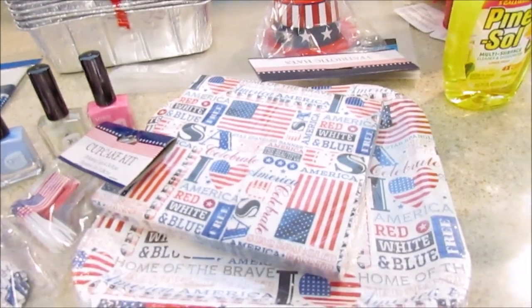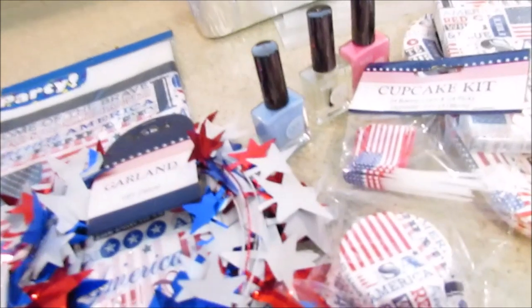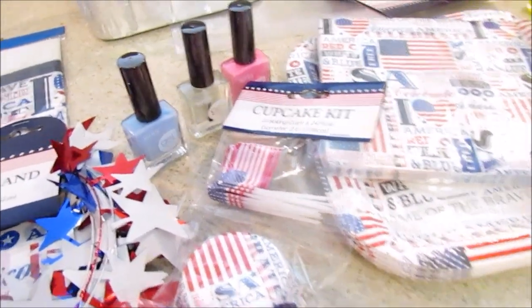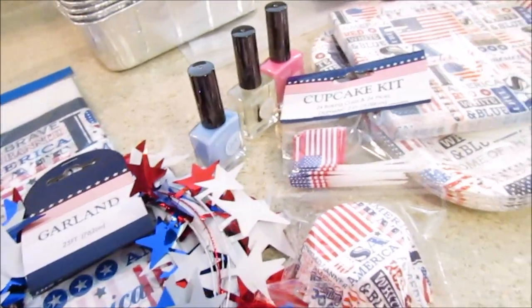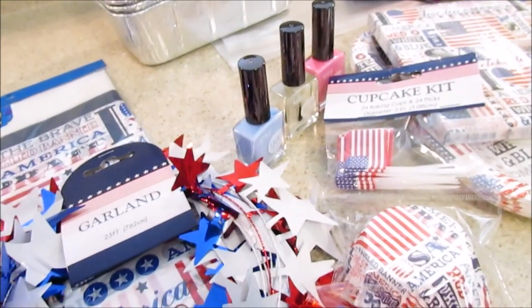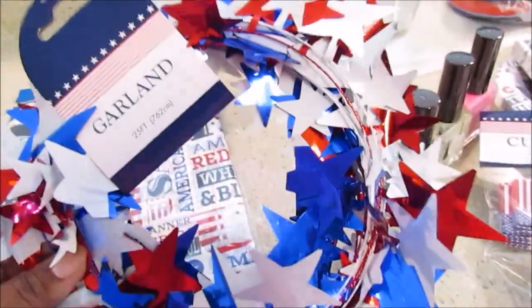When I first saw the 4th of July and Memorial Day stuff, I was like I'm not getting any of that, but I think they are an investment — especially with 4th of July, people go all out. You can also use these for Labor Day, so at least for three holidays. So I picked up this garland; I thought it was really pretty.